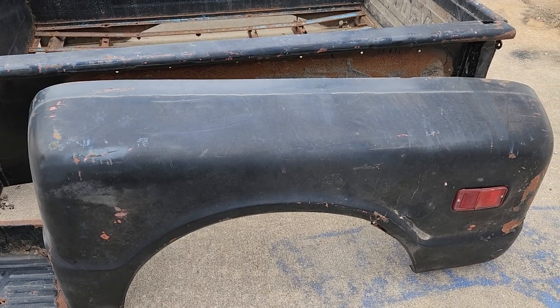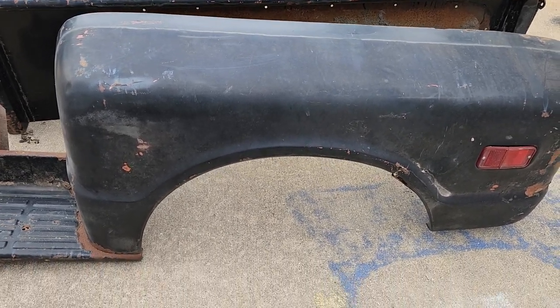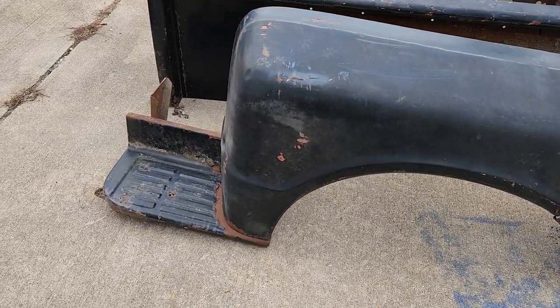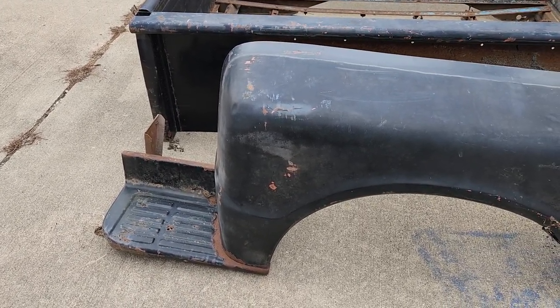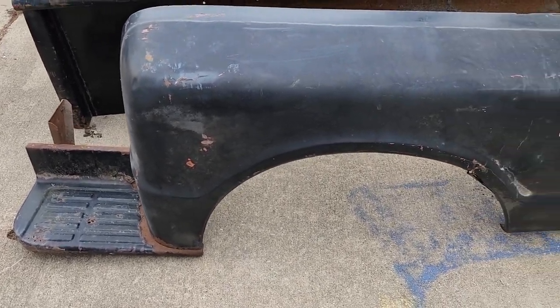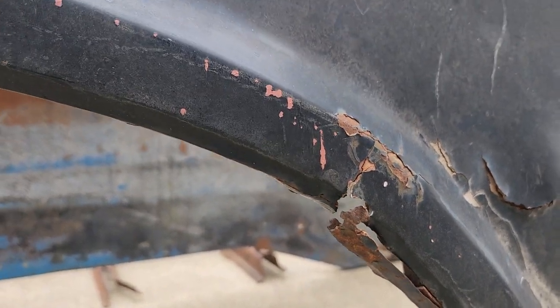There are some issues with it that I will have to fix. Starting with this side here, as you can see there are little rust spots that I'm going to clean up. I'm going to use a wire brush to clean as much of the crud off as I can and clean it up as much as possible. You can see a little spot right here.